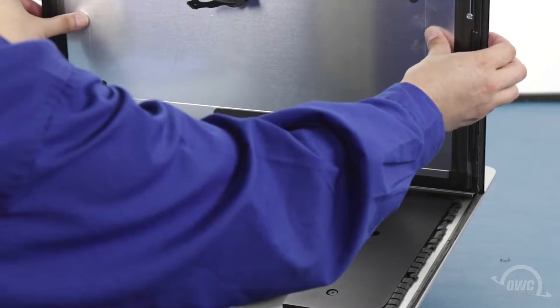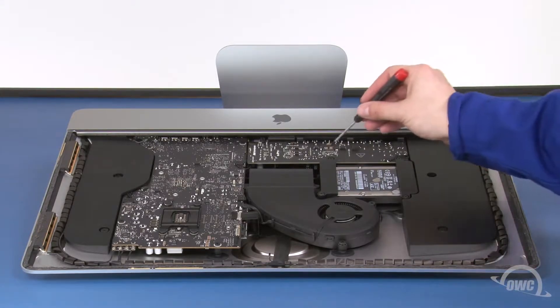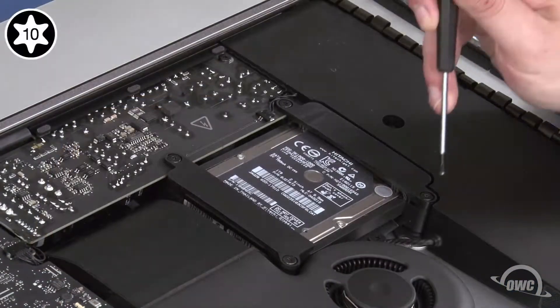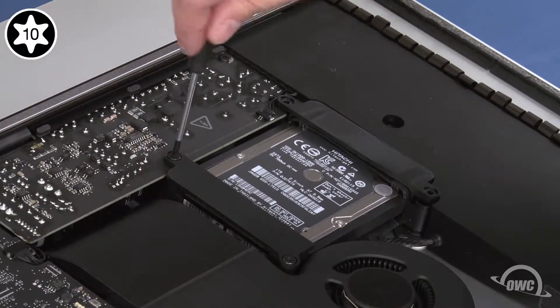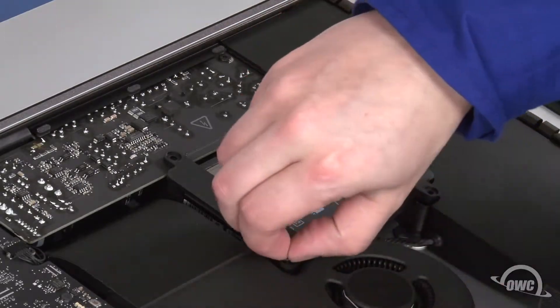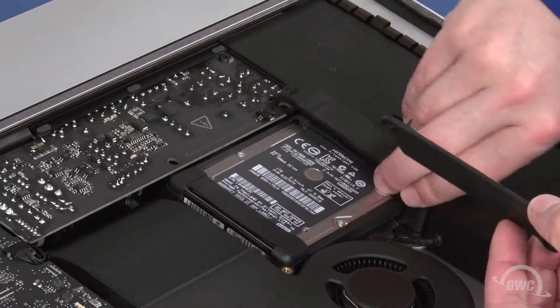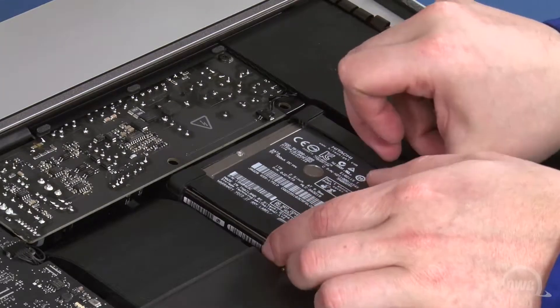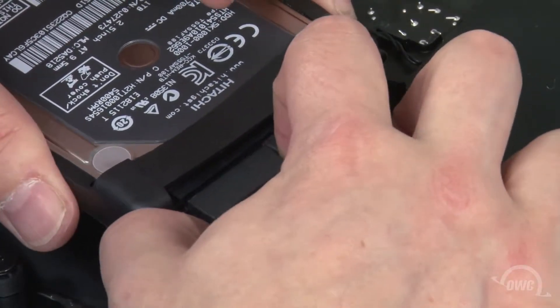You should be able to remove the display and set it aside. We need to get at the back of the main logic board. To do that, we'll first need to remove a number of other pieces, starting with the hard drive. To remove the hard drive, first remove these four screws. You should then be able to remove the drive retainers and lift the drive out of the bay. You can then disconnect the SATA connections from the drive and set it aside.